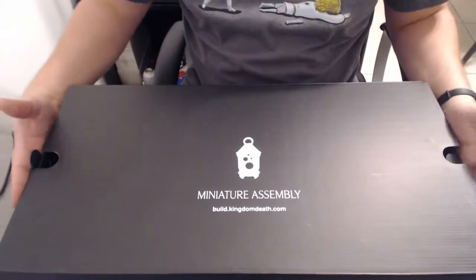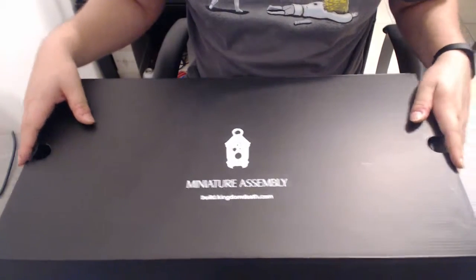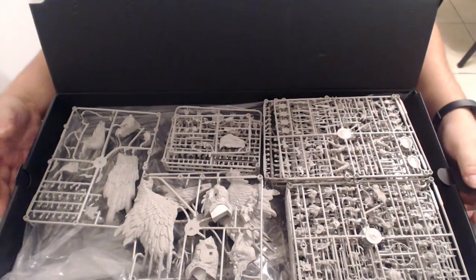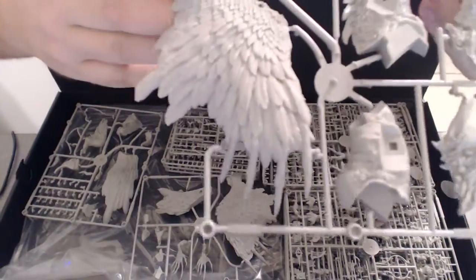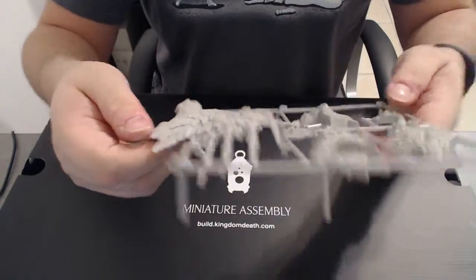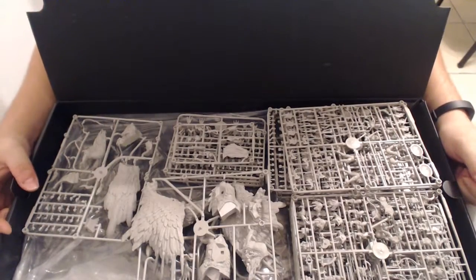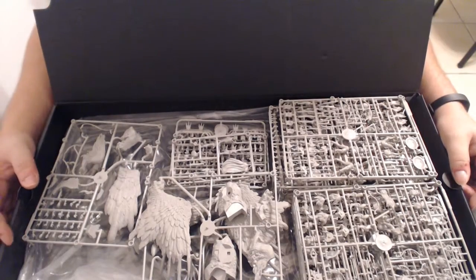The first thing you see when you open up your Kingdom Death box is a box on top called Miniature Assembly — it has all the miniature stuff that comes with the core set. Opening it up, it is amazing. There's tons of stuff in here, and it all looks super high detail. Right here you can see part of the Phoenix with a lot of plumage. The first sprue you encounter is called the Prologue sprue, but I don't have that here because I already put it together — I'll be showing those guys off in a little bit. I just ran my first game with it over the weekend.